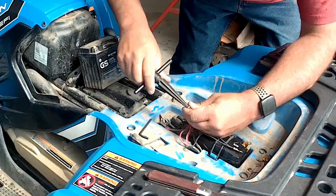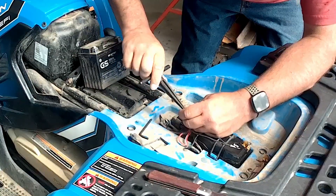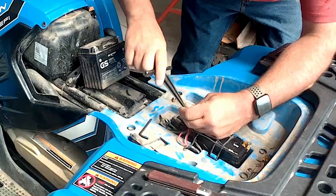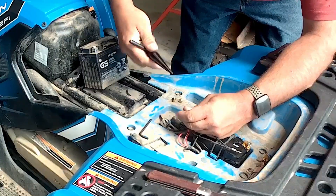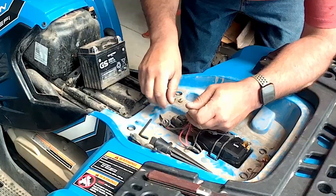When you're working on these, pull your negative first and your positive last, and put them back together in the opposite order — positive on first, negative on last. That way if you short out anywhere on the metal, it's not a big issue.